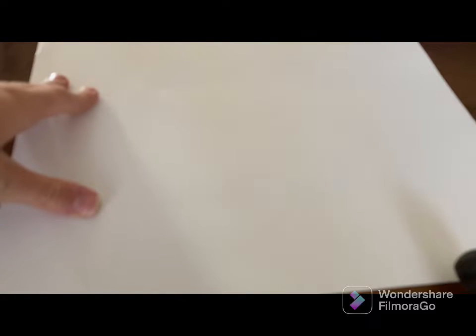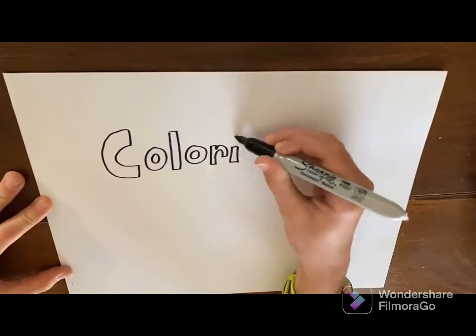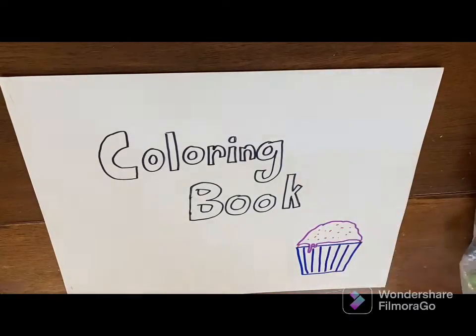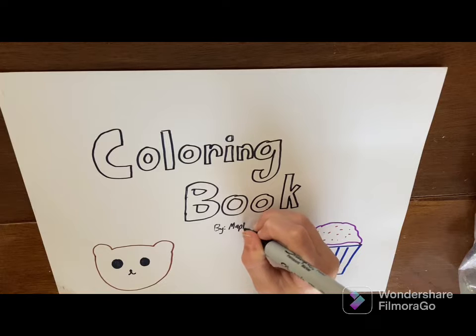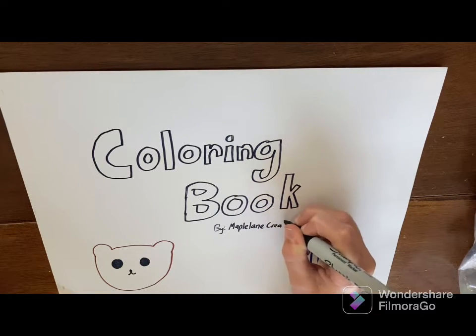This paper is a bit more thick than the other paper and I'm going to use it for the cover of the coloring book. I'm going to be using this Sharpie to color the front. I'm going to write 'Coloring Book' right at the front, then add a cupcake and a little bear in the corner. We're just going to add a few little drawings to the front and then put 'by Maple Lane Creates' — and there you go.